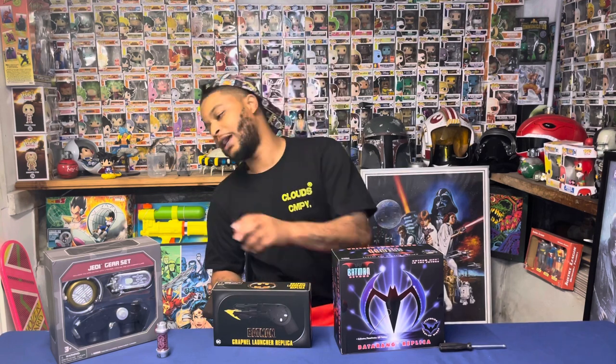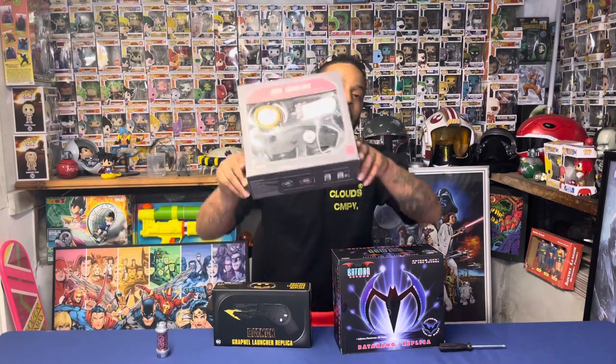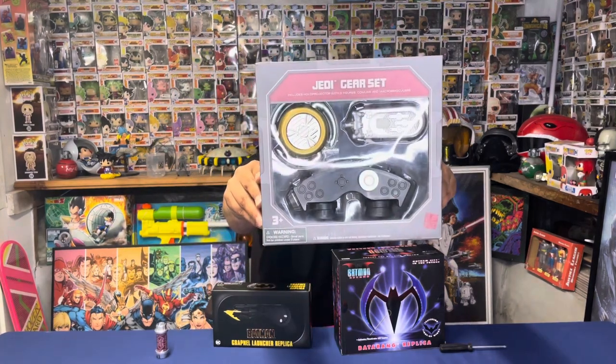What's going on everybody, it's your boy Bryce with the Real Squad, and today we got something dope. We got the Batman Beyond Batarang replica by NECA Toys and the Batman 89 grappling hook by NECA Toys. Next week the Kenobi series is coming out and I'm gonna do a special unboxing when it gets closer to that time of some official Jedi gear.